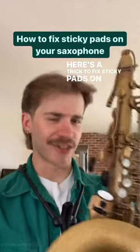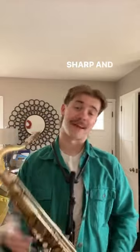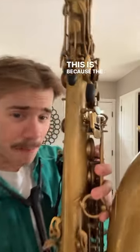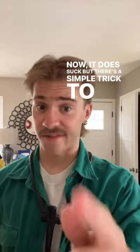Here's a trick to fix sticky pads on your saxophone. We all know and hate the feeling of going to play a G sharp and just the G sounds. This is because the pad itself is actually stuck to the saxophone. It does suck, but there's a simple trick to fix this.